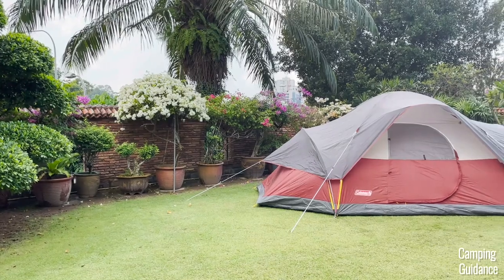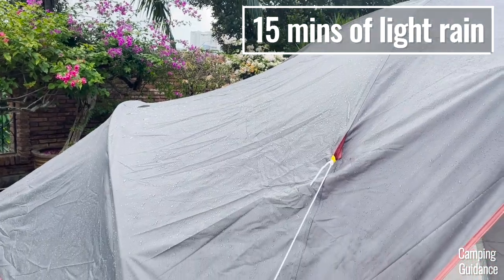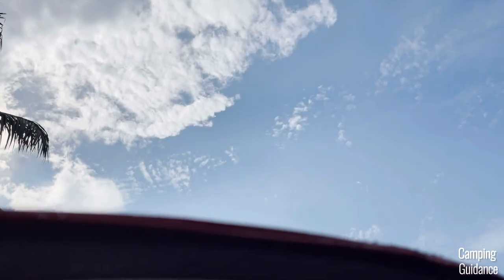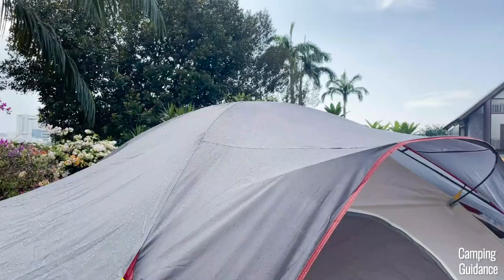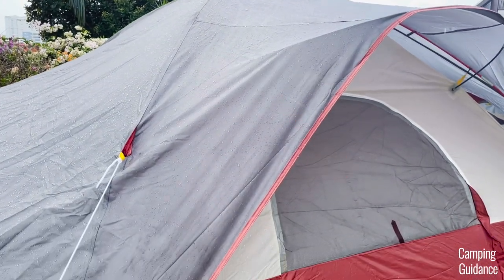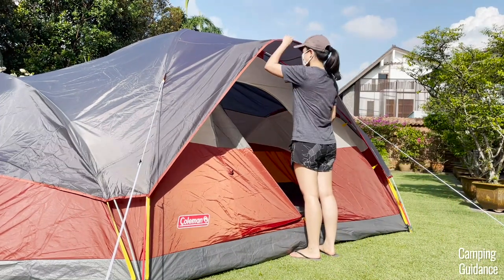It rained very lightly when I was using this Red Canyon 8-Person Tent. After the rain stopped about 15 minutes later, I found no leaks inside and the tent was still dry. The fiberglass poles that hold the rainfly away from the tent body were quite useful — they protected the door and window mesh from getting wet so I could leave them open in light rain. However, they only cover up to the edge of the tent, so anything outside will still get wet.